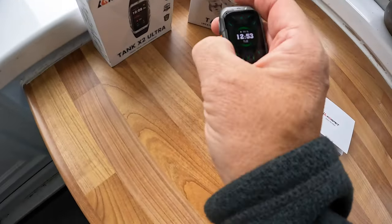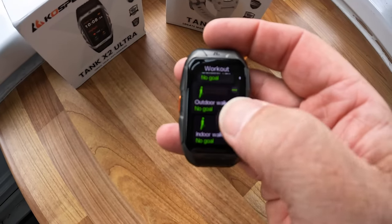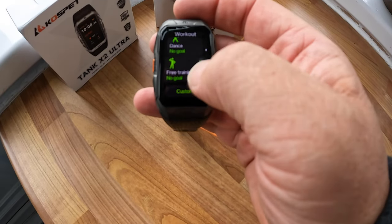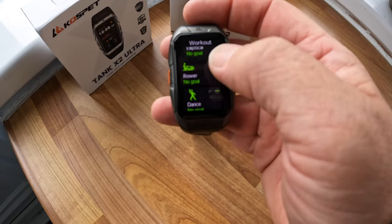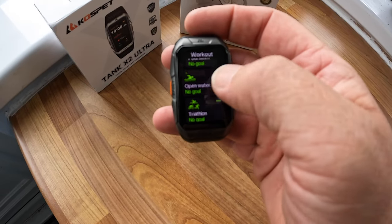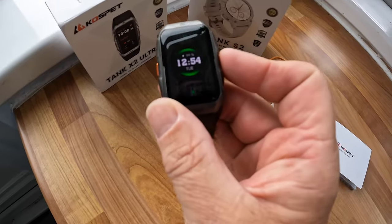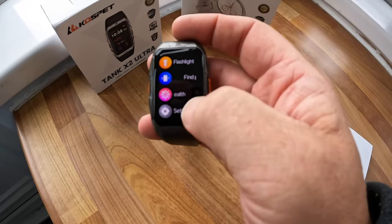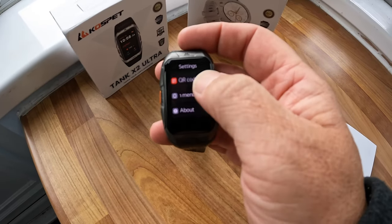There are loads and loads of sports functions - you can add your own. Options include dancing, rowing, elliptical, mountaineering, triathlon, open water swimming. Press to go back and this is the menu - one of the menus. The settings are all in there and you can change the watch face.